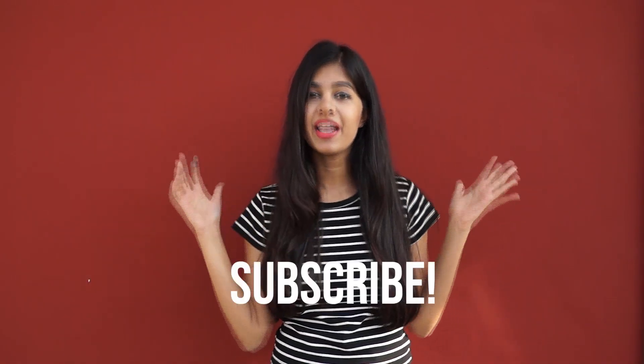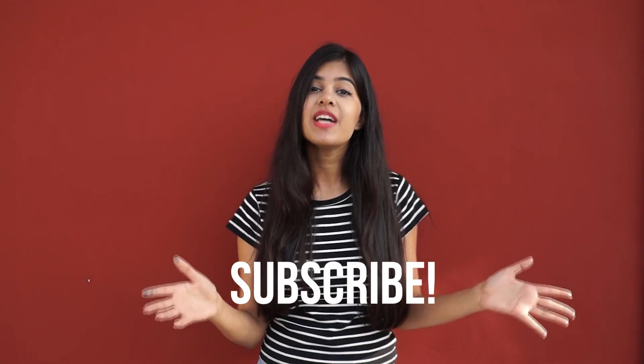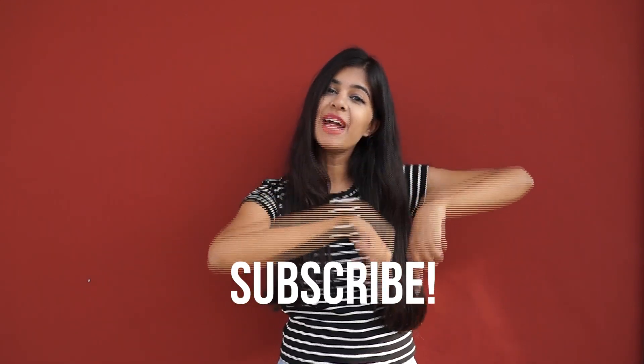Hi guys, what's up? It's Seidra. So as a lot of you may already know, I wear glasses and a lot of you wanted to know how to look stylish in glasses, so I thought I'd make that video today for you guys. Make sure to give this video a big thumbs up if you enjoy it, and if you're not subscribed to my channel, do that as well by clicking the button right below this video. Let's get started.